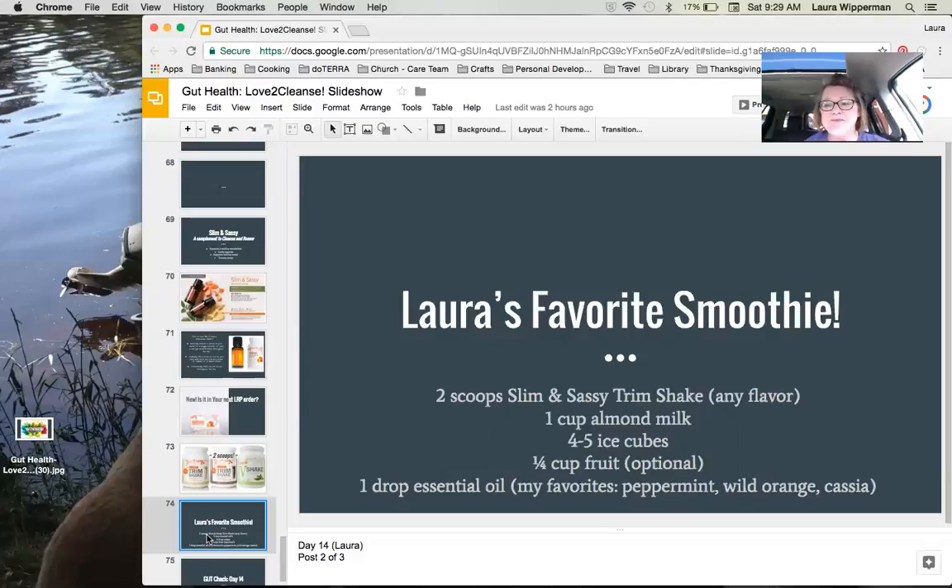Cassia is from the same plant as cinnamon bark, so you get that cinnamon flavor but it's a little sweeter and milder. You can really modify this morning smoothie — vary the flavor of Trim Shake, whether you put fruit in or not, or what essential oil you use, but one drop is plenty. I also optionally put in a tablespoon of regular coconut oil. When you blend it, it makes tiny little pearls of coconut oil. Coconut oil is such a good fat for our bodies and brains — it's very satisfying, stays with me, and makes the smoothie feel creamy and rich.